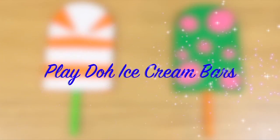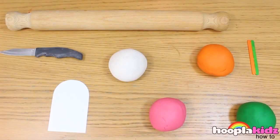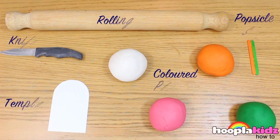Play-Doh ice cream bars. Now these look super delicious, but don't forget, you can't actually eat them. All you need to make them is a knife, a template, a rolling pin, colored Play-Doh, and some popsicle sticks. Remember, you can use whatever color you like.